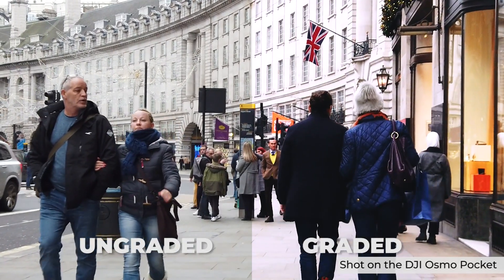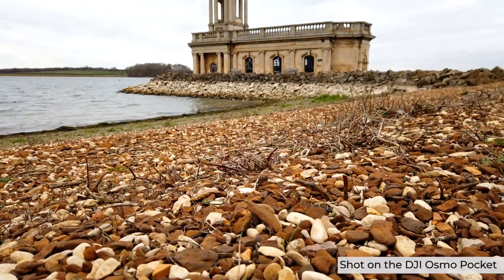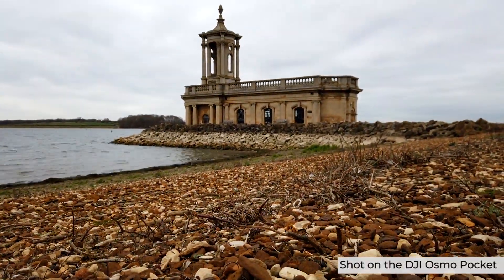Colours are decent straight out of camera, but respond well to grading. To get even more creative, there are time-lapse and motion-lapse modes, and if you want to present to camera, you can flip the lens around and take advantage of the face-track mode to make sure you stay in focus.